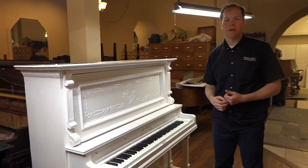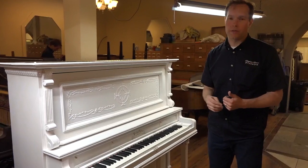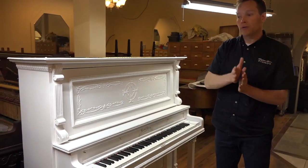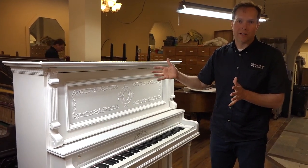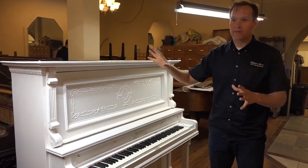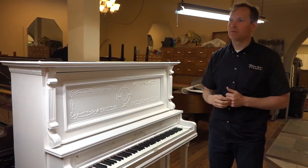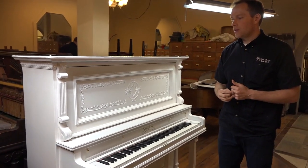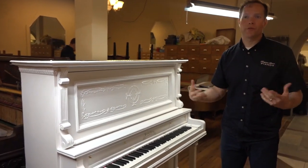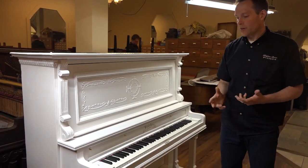I actually had a customer that I tuned for — I did her piano every year, and I actually still do. But there was a period of a number of years where every time I'd show up a year later, a year later, a year later, the piano would be a new crazy different Pinterest-y color. Like neon purple, and then the next year would be turquoise, and the next year would be like this bright super cool green. And she would redo it. Orange was one, I remember. It was cool and cute and it was fun, and it fit her style. She's a very colorful, bubbly person. And it was fun. It fit the room and everything.